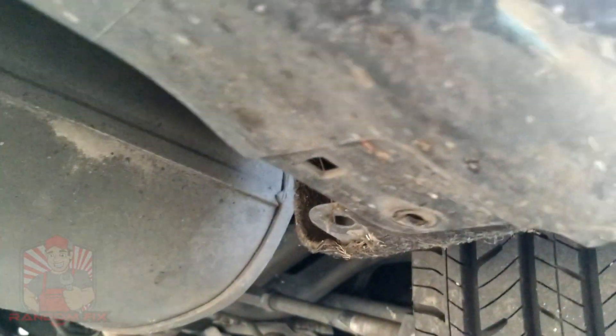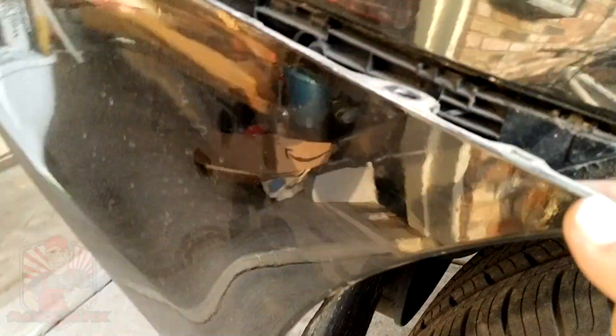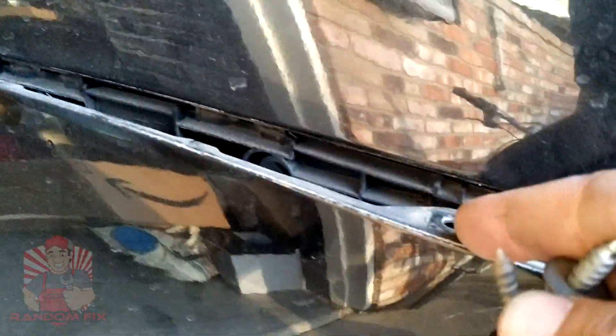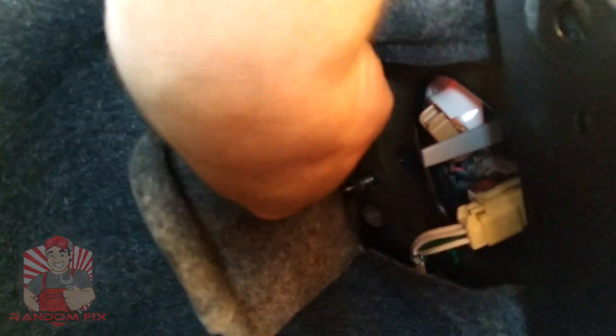With that out of the way, you're going to go ahead and pull back on this panel here. Once you pull the panel out, you're going to grab the 10mm again or a Phillips screwdriver and go right through this little inlet right here to get that 10mm out. With that out of the way, you're also going to come back here, loosen up the 10mm — you don't have to take it off.